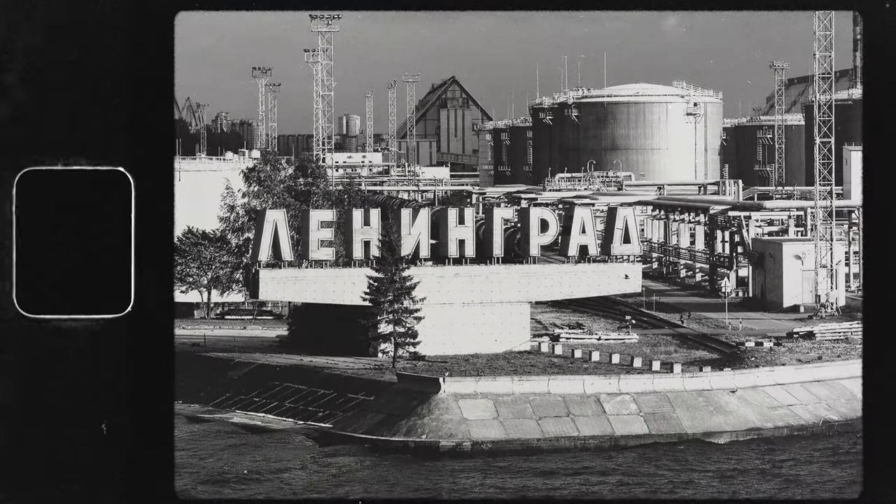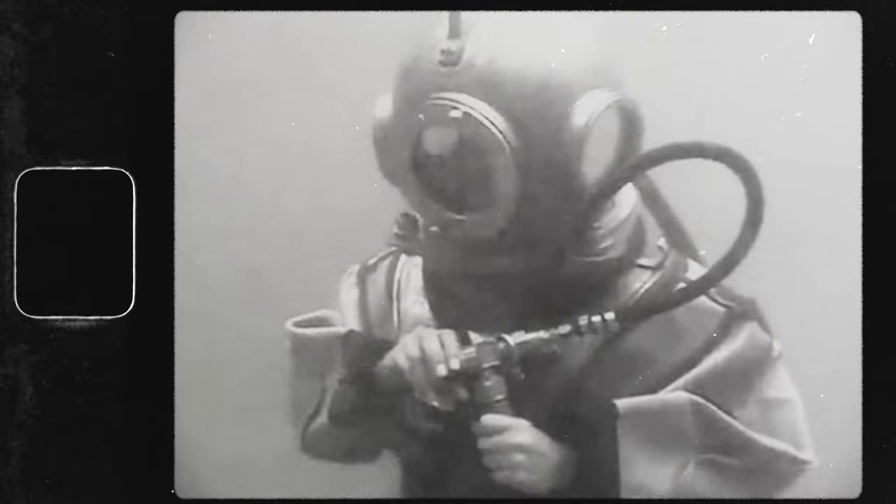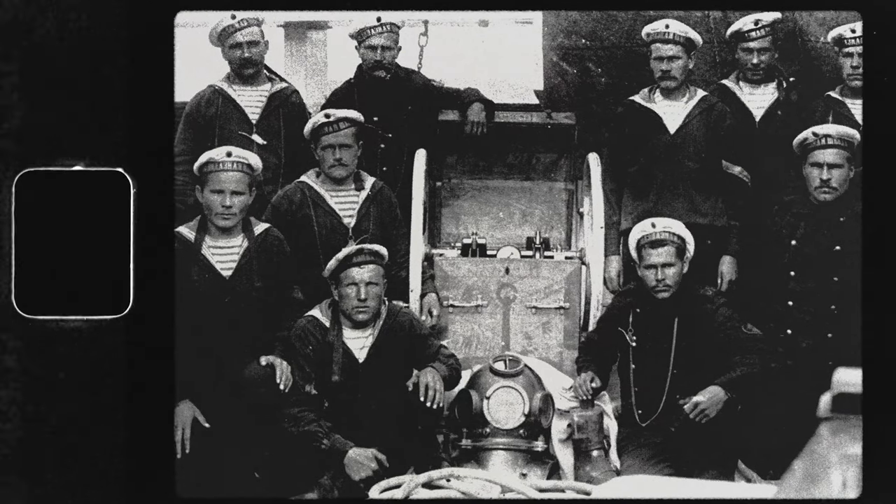We were told that the state company that built these helmets was started up in Czarist times and was called the Saint Petersburg Naval Brass Factory — Saint Petersburg being the name of the city then, and again today; at the time we were doing our work there, it was still Leningrad. We were successful in getting, I believe, on the order of 80 to 100 of these brand new Soviet three-bolt helmets, which we gradually imported into the United States. They were hard to export from the Soviet Union, as they were considered property of the state, but we got around that.